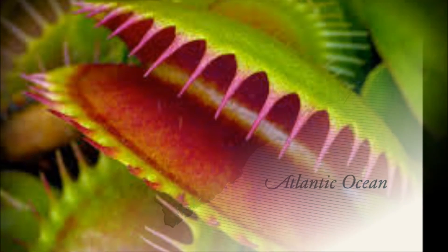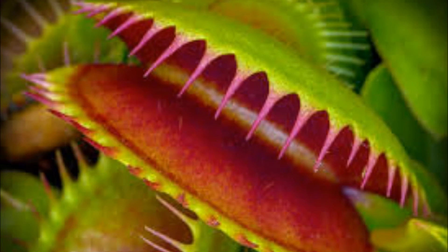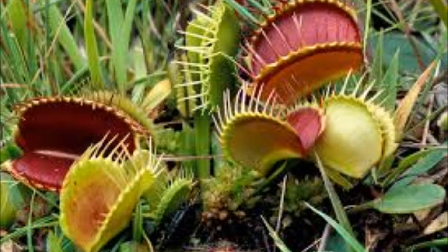If the prey is small and it escapes, the Venus flytrap will reopen in 12 hours. If the prey is inside the Venus flytrap and it moves around, the digestion will begin quickly. The Venus flytraps are carnivorous.